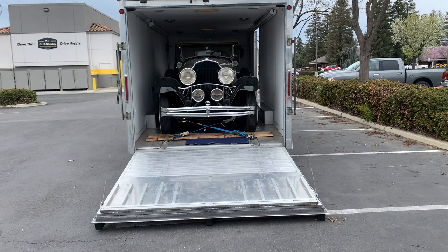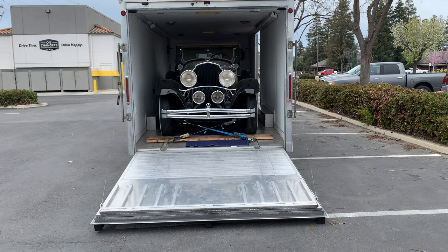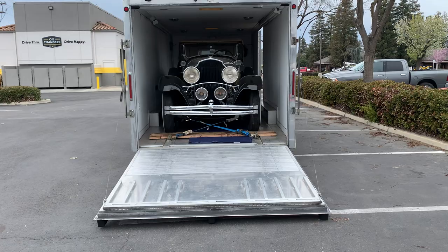Now on this trailer — my aluminum enclosed trailer that has 20 feet of floor space — there's a fold-out flat for the ramp so it goes out to 11 feet.